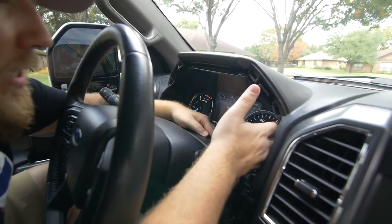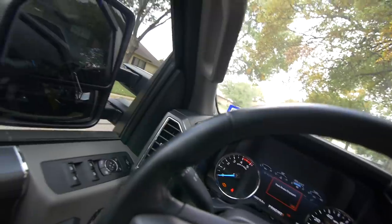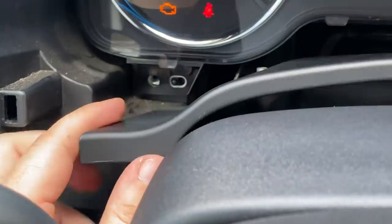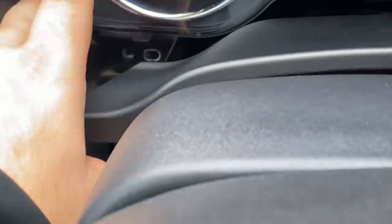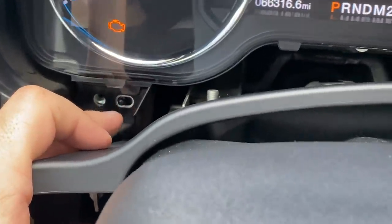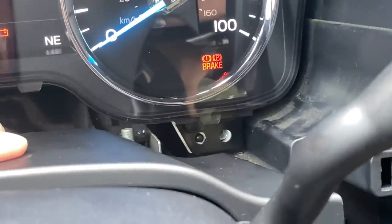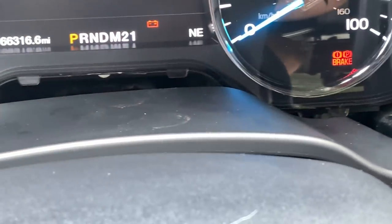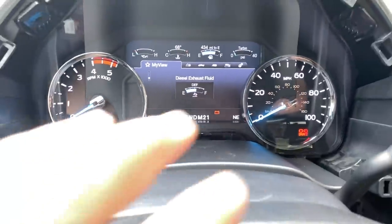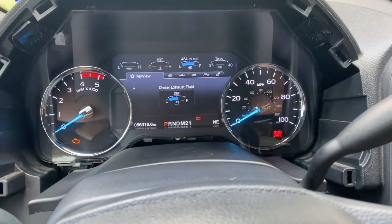Now it's beeping again, so we'll shove this back where it belongs and make sure it lines up right. It's really dirty behind the cluster — not really something you can clean. There's a guide pin on either side, so you can't not align it properly; it just sits back where it belongs. The screw holes will all match right back up — just make sure the harness in the rear is pushed back far enough so the cluster can sit into its place.